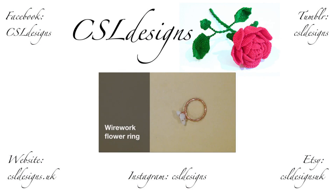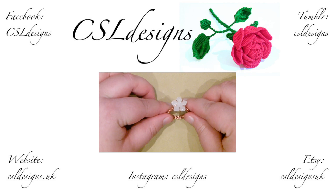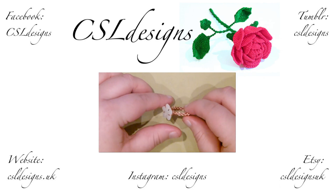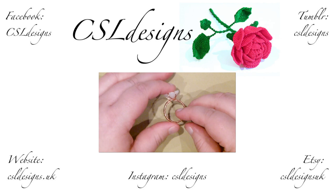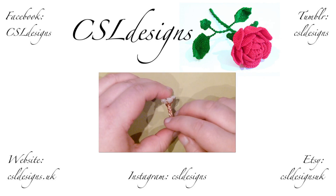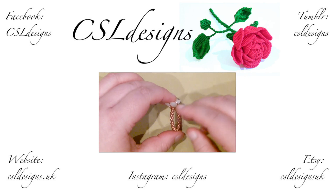Hello there everyone. Today I want to show you how to make this wire work flower ring. This is what it looks like. I call it a flower ring because I'm using a flower bead — a flower gemstone, this is quartzite. I'm going to teach you how to make the band and how to set the stone into it, so it's a little bit like a prong set type technique.